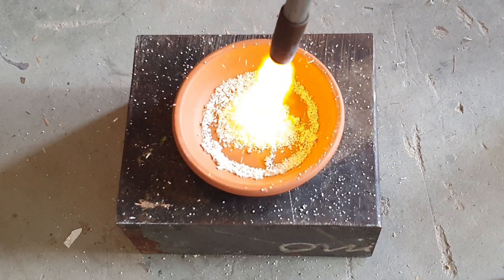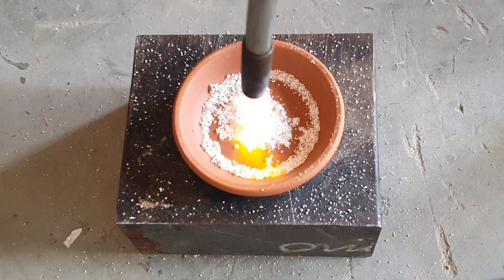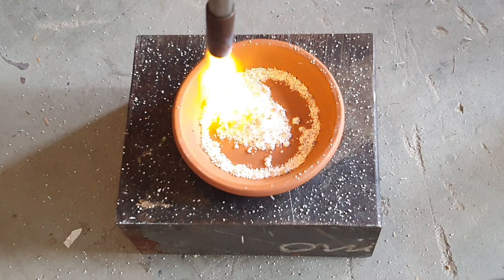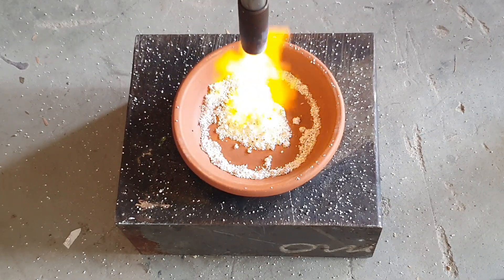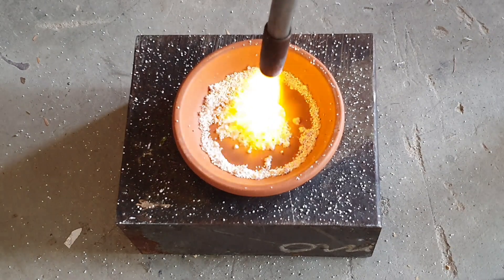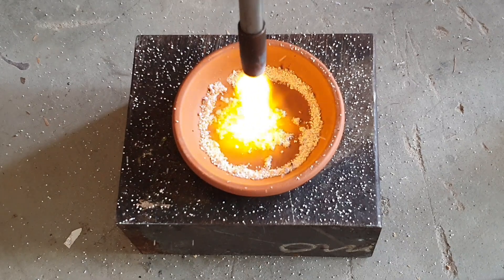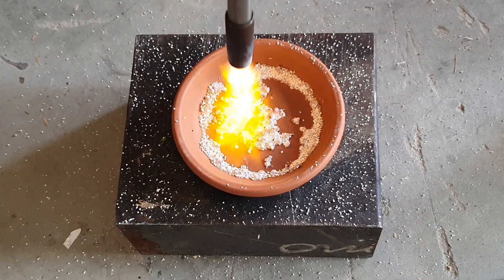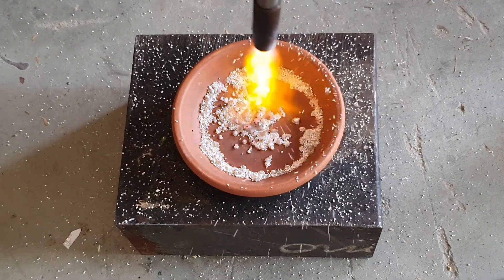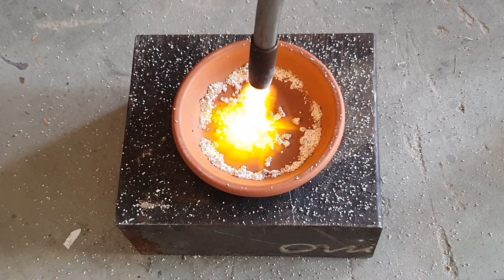You can see by the yellow flame that it's oxidizing — that's what borax is, it's an oxidizer. So it oxidizes all the oxides and impurities. It's pretty light so it does get blown around everywhere, but it melts like glass once it's hot.